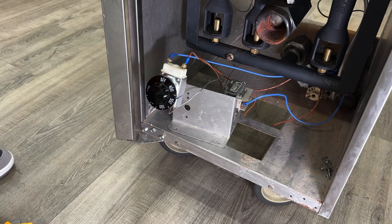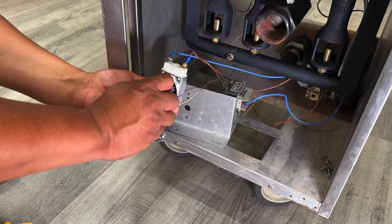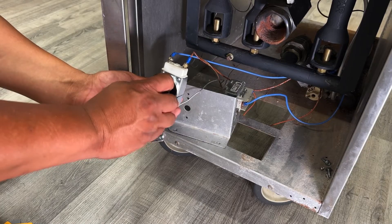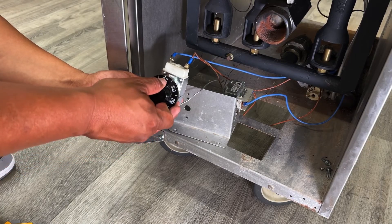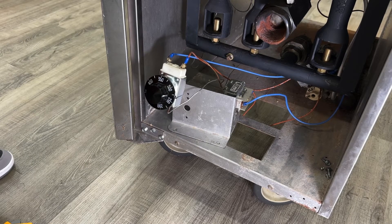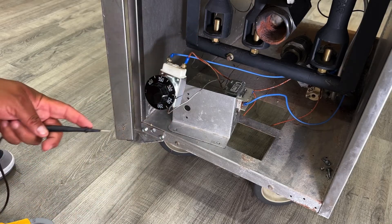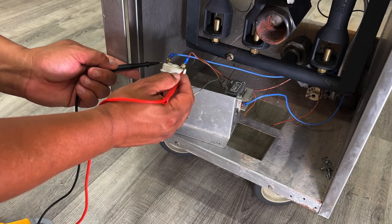If this thermostat was not defective, under normal circumstances we would not get continuity while it's in the off position. We would need to turn the thermostat on to a specific temperature and allow the fryer to reach that temperature, letting it cycle a few times to allow the oil to stabilize. At that point, once the fryer has called for heat and has satisfied, you will no longer see a flame up here and you should not get continuity.